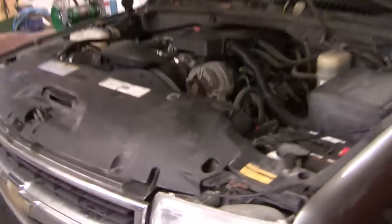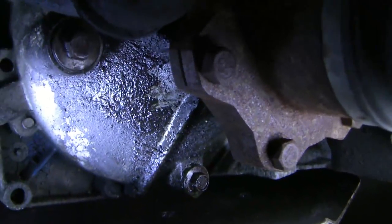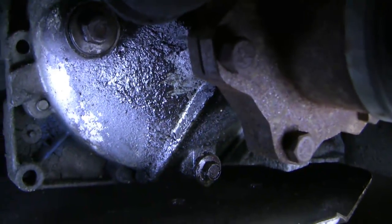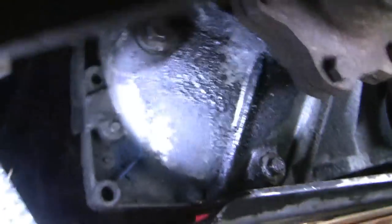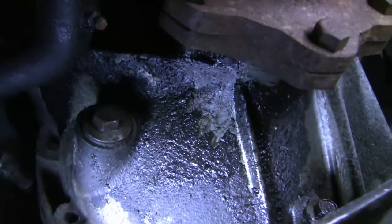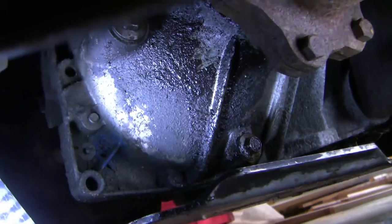Good morning guys. Today we're going to repair the left front axle seal on the 2000 Suburban. Let me show you what we've got here. This is a front diff. You can see the fill plug and the drain plug and significant leakage of gear oil there, and it's coming right from the axle seal area. So let's give it a go.